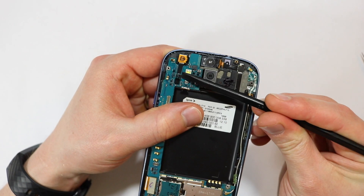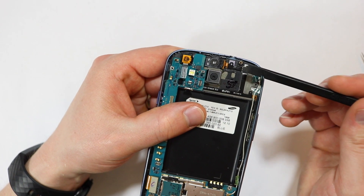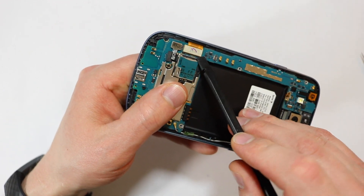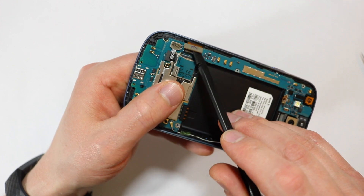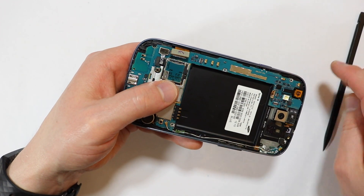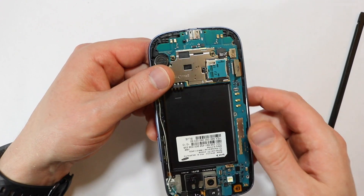Pop off the connector for the front facing camera, then the LCD ribbon cable connector. A word of advice: you want to be extra careful with this component when reassembling the phone. Make sure it lines up perfectly before clicking it back in place.